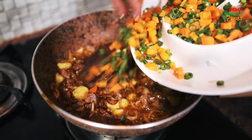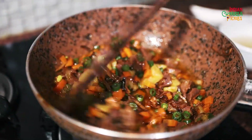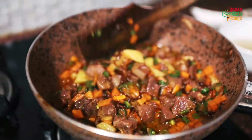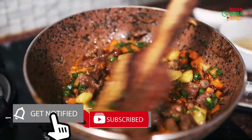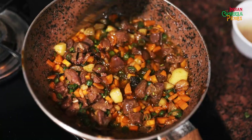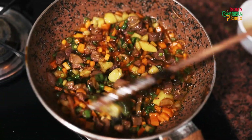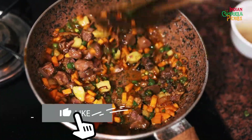Now I am going to add the boiled vegetables. This dish is a breakfast dish and is generally eaten with appam. You can also eat it with plain dosa, or rice, or appe which are a small version of appam. Now you can see our vegetables are done because they were already boiled, and the mutton is also boiled, so we just need to cook it for another 2–3 minutes.